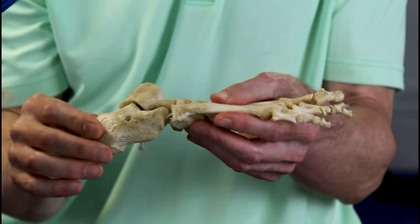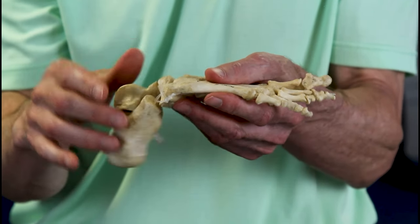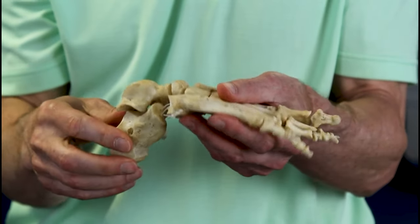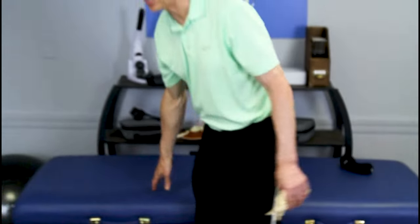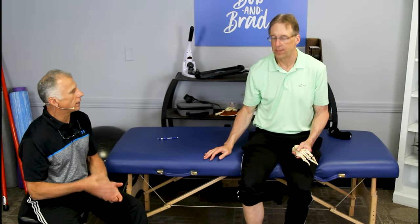There are three ways to approach this. We want to make sure the cuboid, fifth metatarsal, and calcaneus are all moving the way they should, because if you mobilize the cuboid but the others still aren't moving correctly, you'll still have pain. Before you do any of this, walk a little bit and rate your pain zero to ten. When you put weight on it and walk through, that's where you'll feel that spike. Some people can turn their foot out and that brings it on.